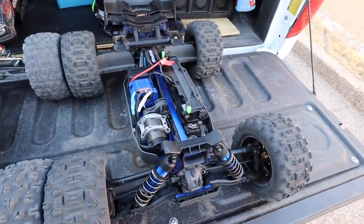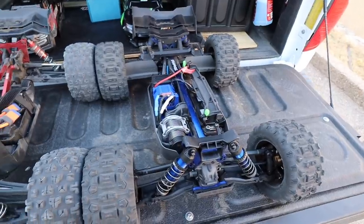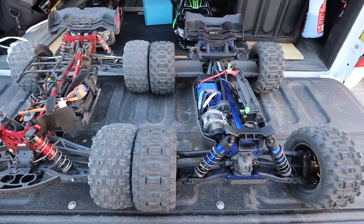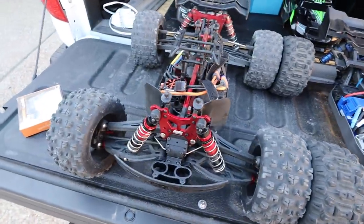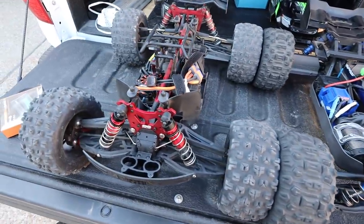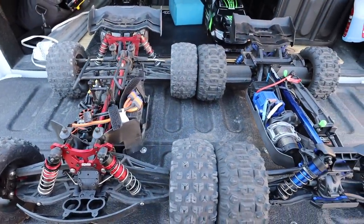The Sledge is $799 - that's the MSRP. So yeah, both of them look really good, both of them are a lot of fun. I enjoy both of them, I've already driven both of them. I'm just going to let the boys drive today and we're just going to ask them what they think and which one they'd rather drive.